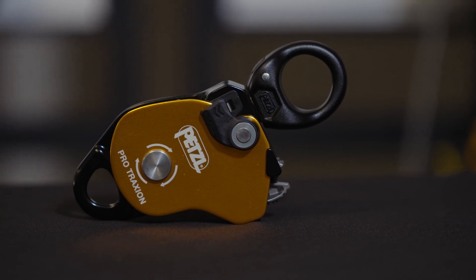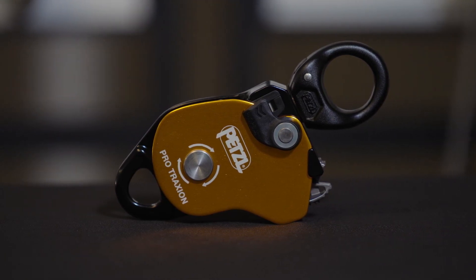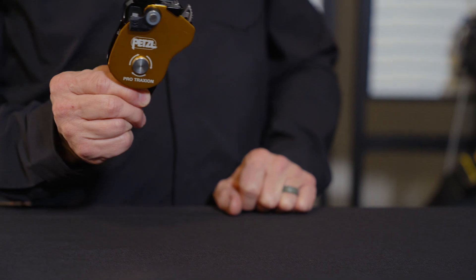The Pro Traction can be used as a simple pulley, and with a simple push of a button, it can be used in progress capture mode. This highly efficient sealed bearing pulley is great for hauling heavy loads.